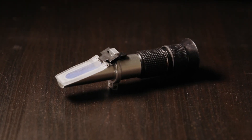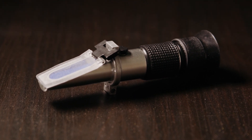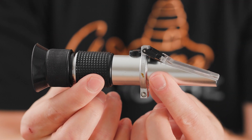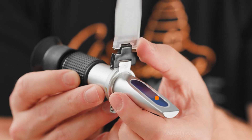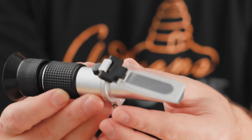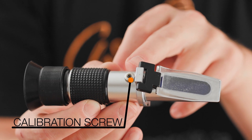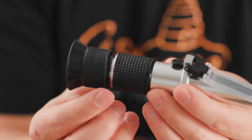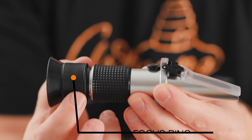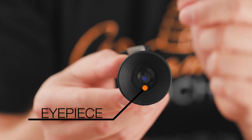To measure the water content of your honey, you will need a well-calibrated refractometer. Here are the four main parts: at the front, we have the prism, where honey will be placed to measure its water content. Behind, there is a small calibration screw to calibrate the device. At the end, we have the focus ring, which you can turn to focus on the scale. And at the back is the eyepiece, where you look to take your measurement.